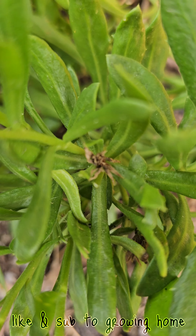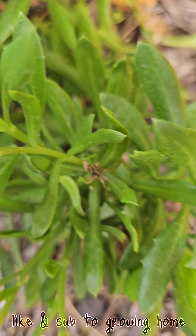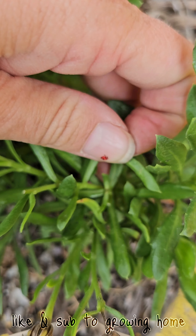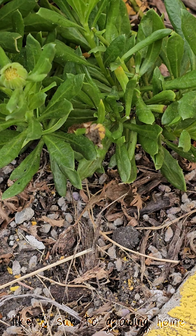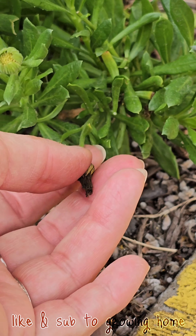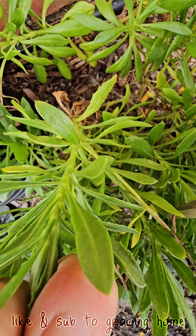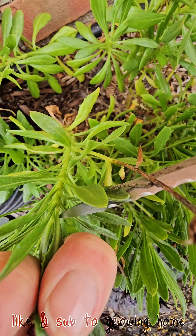But there are new leaves growing right there, so I'm just going to cut off the brown part all the way and let the rest do its job. Removing these spent flowers helps it grow more, but at the end of the season you can let it go to seed.